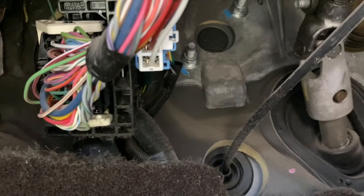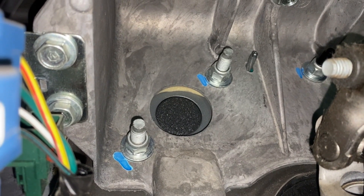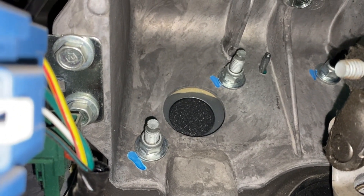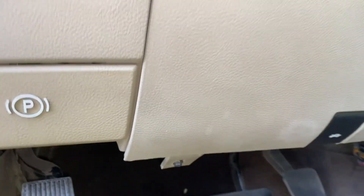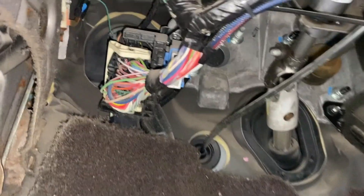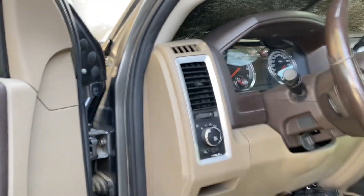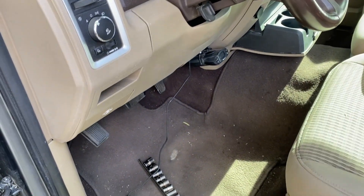If you look up here, you can see there are two nuts. If you loosen them, it removes a plate that covers a hole going through the firewall. This is underneath the dashboard — you go right underneath the steering wheel up to those nuts. You loosen them, remove that plate, and it gives you a hole through the firewall. We're going to feed the backup camera wire through that into the engine compartment.